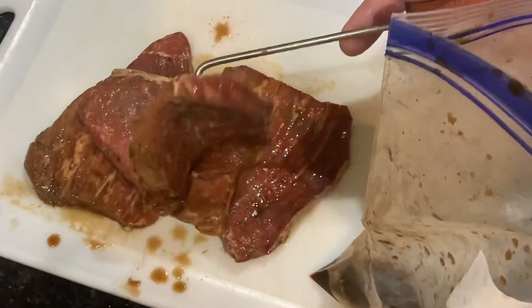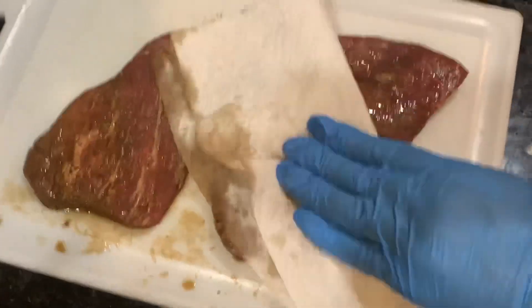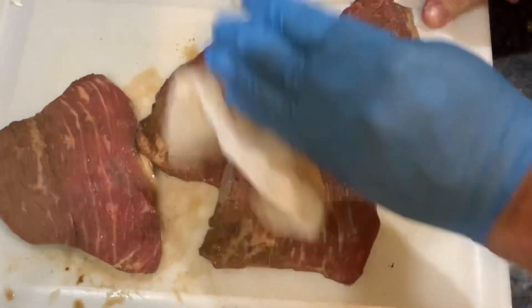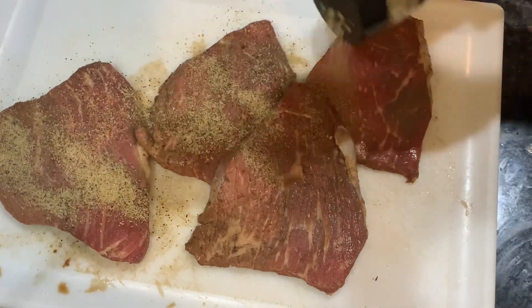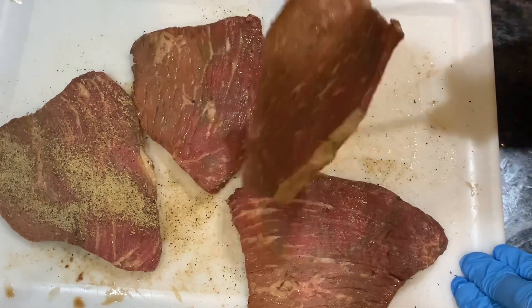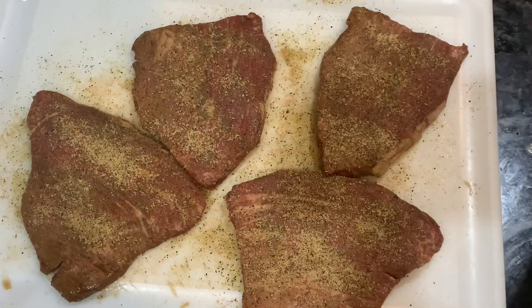They marinated in that soy and lime marinade for about two hours. I'm pulling them out of the zip-top bag and patting them dry with paper towels — I want to get a good sear on there. I'm pointing out the way the grain is running; you want to notice that because that's how you slice them. The Heath Riles garlic jalapeño rub is going to be my go-to fajita seasoning from now on.